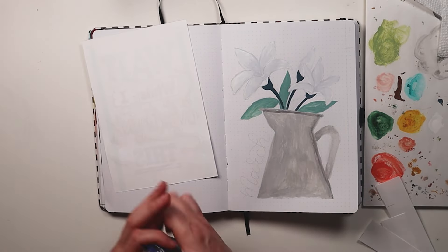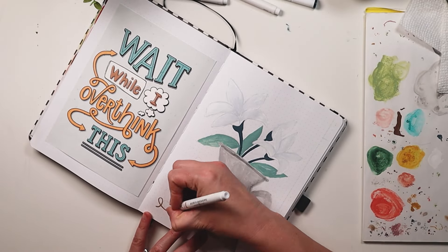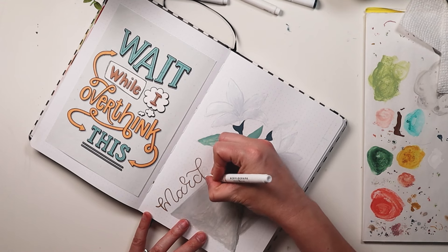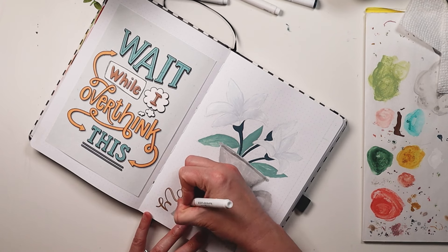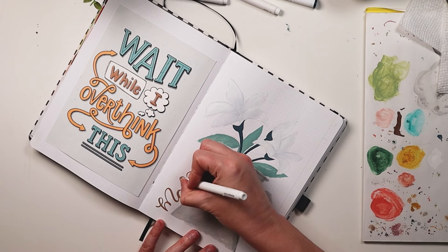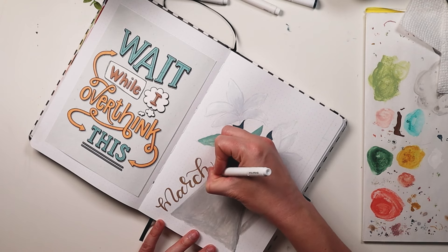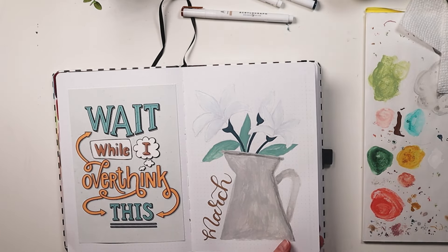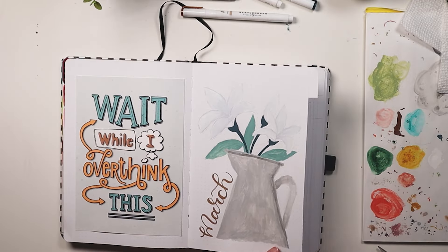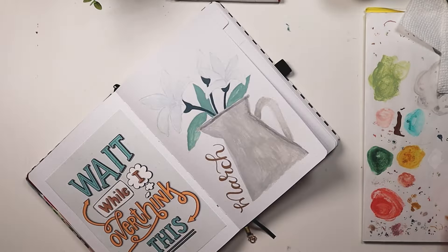For my hand lettered cover page I did the quote 'wait while I overthink this,' which has been my theme for February and my mantra. Even at work I started overthinking something to the point where I had my co-worker overthinking something and it was just a mini disaster. So yes, this is very applicable to where I'm at right now. Now I'm adding in the month, which is March obviously, and I'm using acrylographs and just doing some faux calligraphy. Overall I'm really happy with how this page turned out.